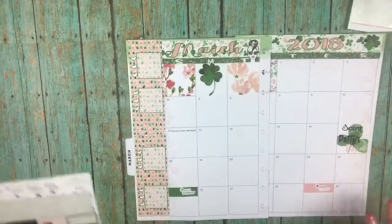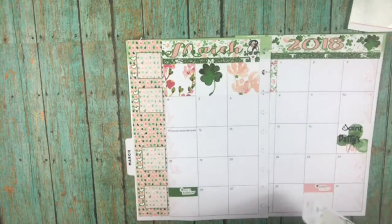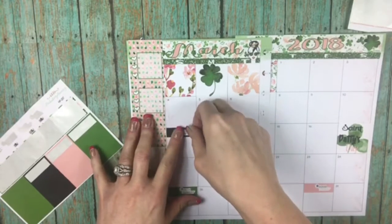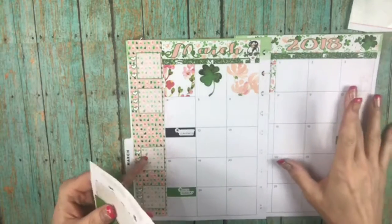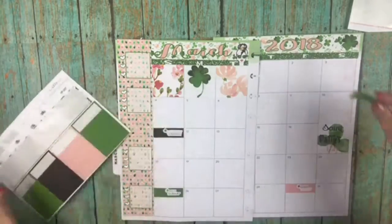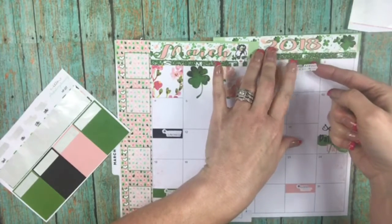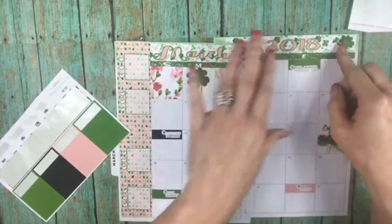Both of those need to be acknowledged. Daylight Savings Time is the 11th — I can't believe that — so let's put that down. And Read Across America Day is the 2nd, because I believe that is Dr. Seuss's birthday, which is also my son's birthday — I think they share the same birthday! I'll put it like that so I can still put the date up there.